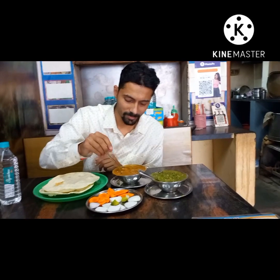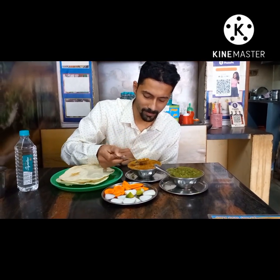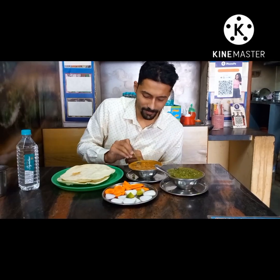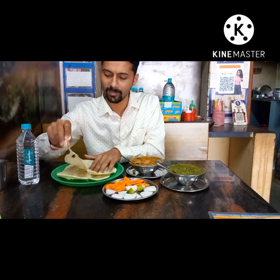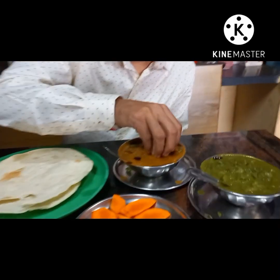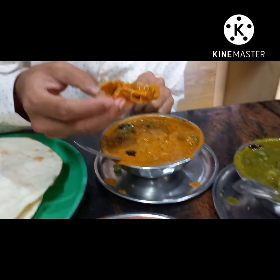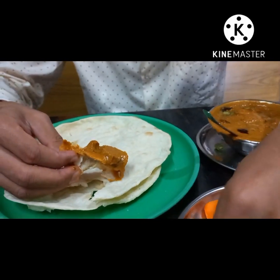Wow! We are going to taste the rice. Because we will taste the rice. So let's taste it. Now first we will taste it. The rice is the mushroom. Mushroom.